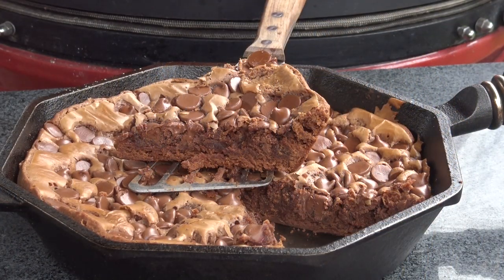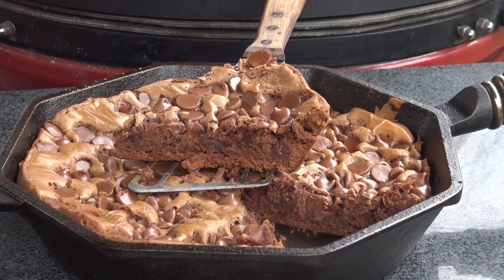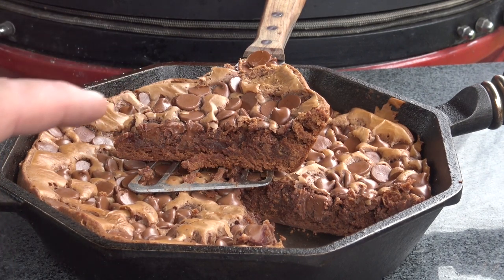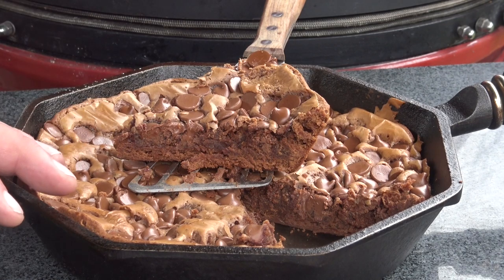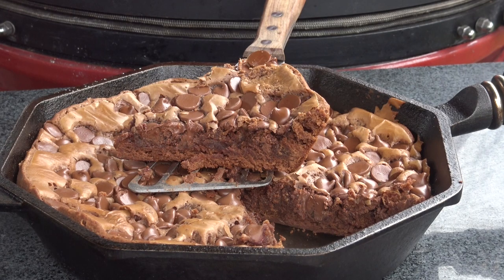I've given this time to cool. I've pulled a slice out of here and I want you to just have a look at that — that's one of the most moist and flavorful brownies you'll ever find. Give this a try if you want to taste the best brownie you've ever tasted. Until next time, this is John Setzler with Man Cave Meals.